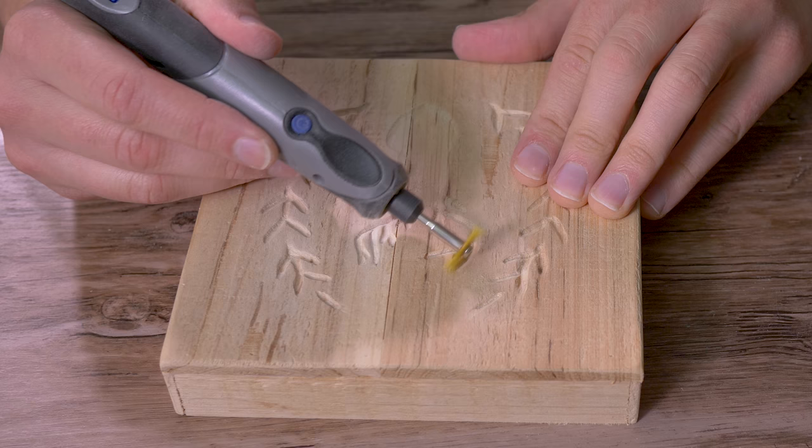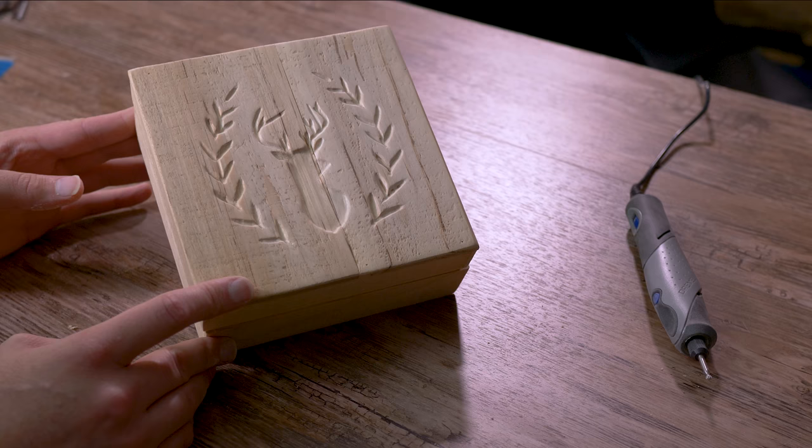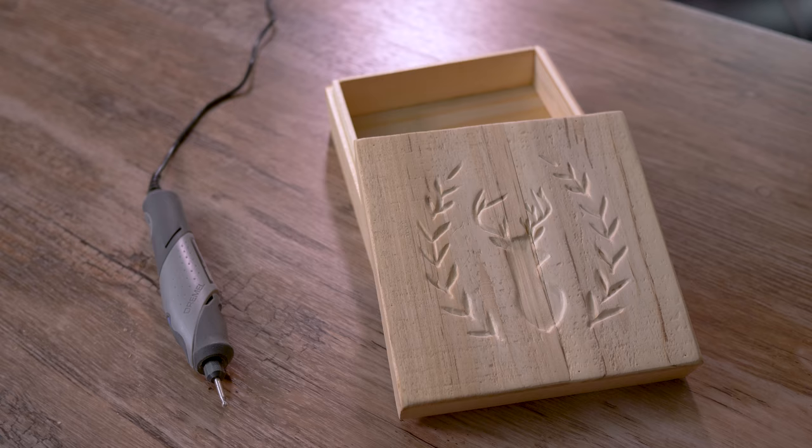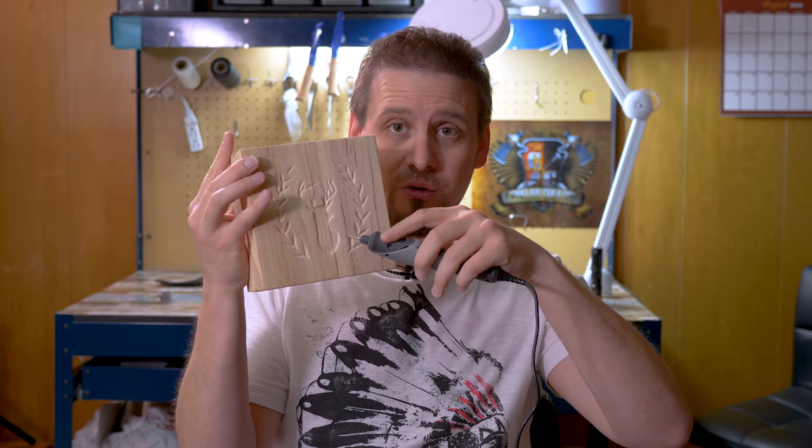I love the way this turned out. I couldn't be happier — and it all started with a simple stencil. I'm honestly pretty impressed with this; I had no hiccups at all. That was so simple, and you guys can do this. If you can trace with a pencil or color with a crayon, just imagine taking your Dremel and coloring — that's all it is. You can do more than just wood carve with this: I've seen people carve leather, etch on glass. If you keep your demands reasonable, I think this will be a great tool.